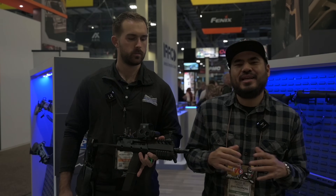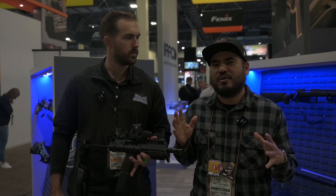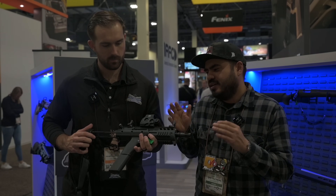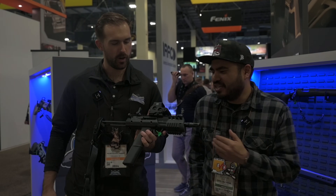What's going on guys? SHOT Show 2024 here at the Palmetto State Armory booth. You guys have all been seeing it. I figure the first thing we should start with, let's dive right into it. Justin, please take it away, man.